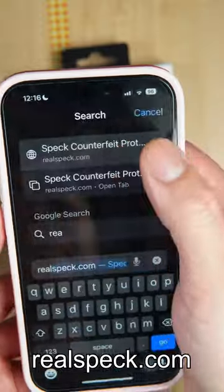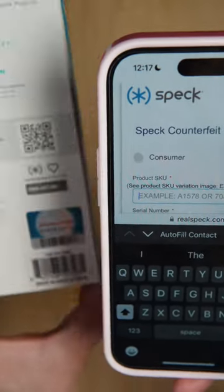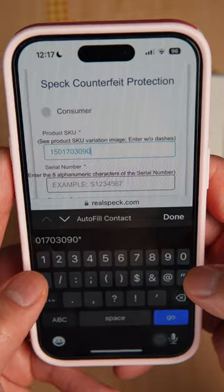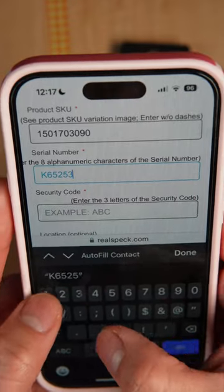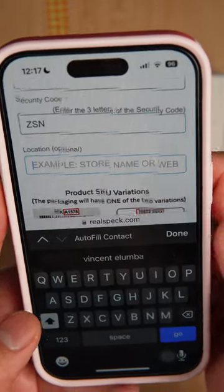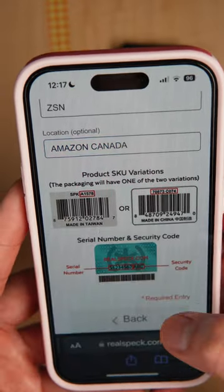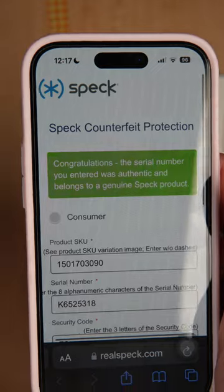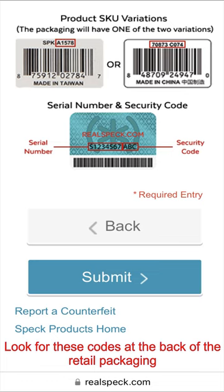All we have to do is go to realspec.com, click consumers, enter the SKU from the box, enter the serial code, and the three-letter digit code. Also, insert where you purchased the product, and click submit. And then it will tell if your product is authentic or not.